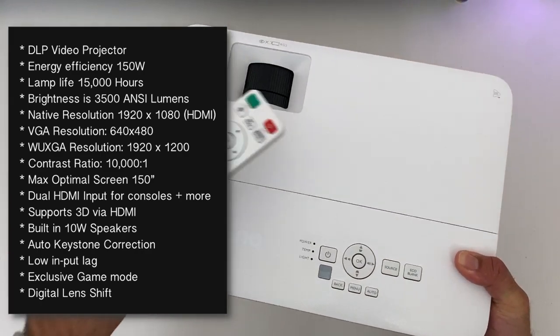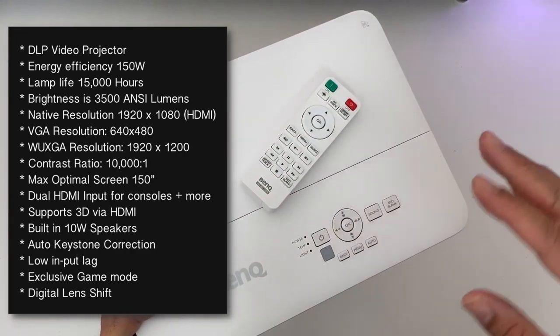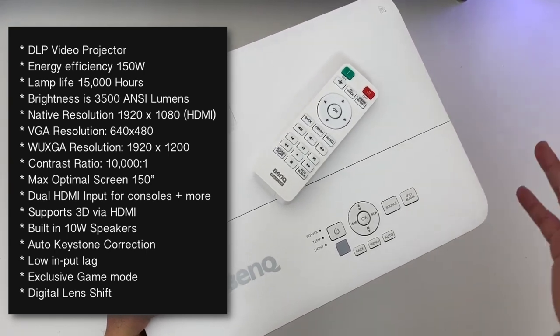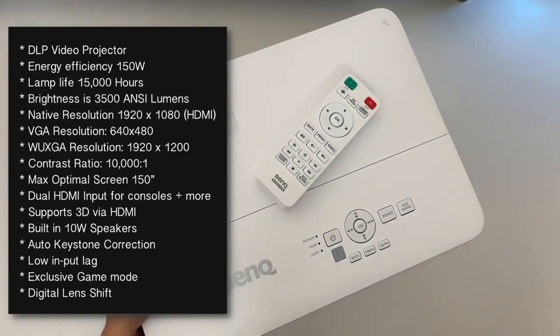So without any further ado let's go ahead and get this projector all set up. We are going to be testing this out with my PlayStation 4, my Google Stadia, and possibly my Nvidia Shield TV. Let's get it all hooked up and see what it's all about. I'll be right back.